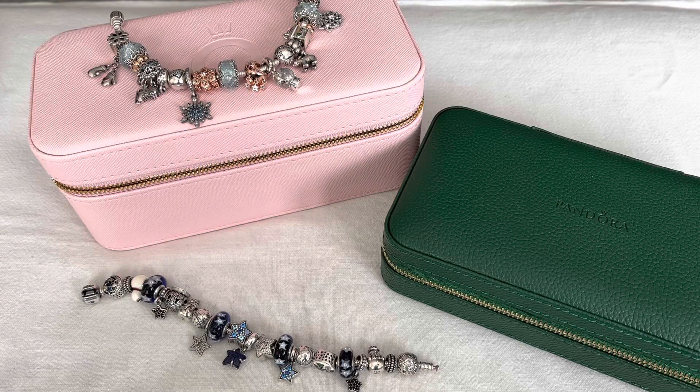Hi everybody, welcome to my channel. It's been a while since I've been able to record a video, but my voice is almost back to normal and I do have a lot that I want to share with you. So let's jump right into it. This video is about my Pandora Winter Bracelet designs. I have three bracelets that I want to share with you, from the newest to the oldest.